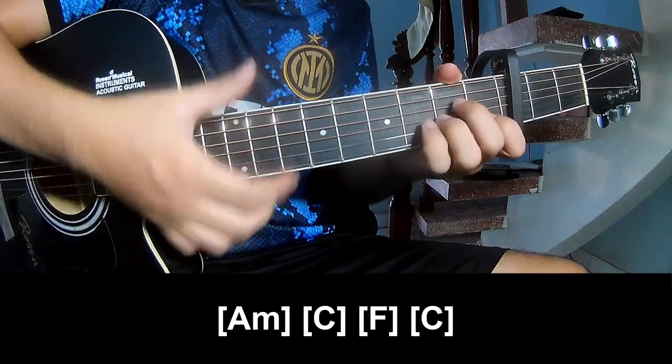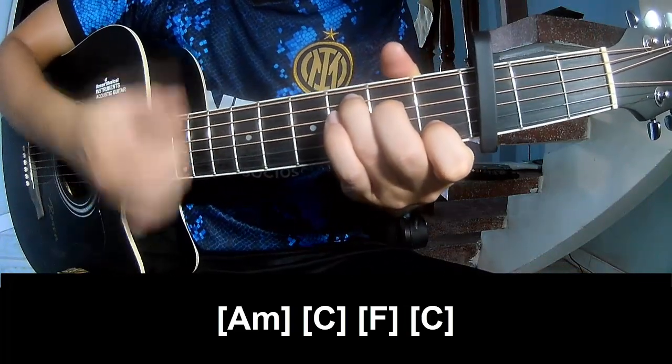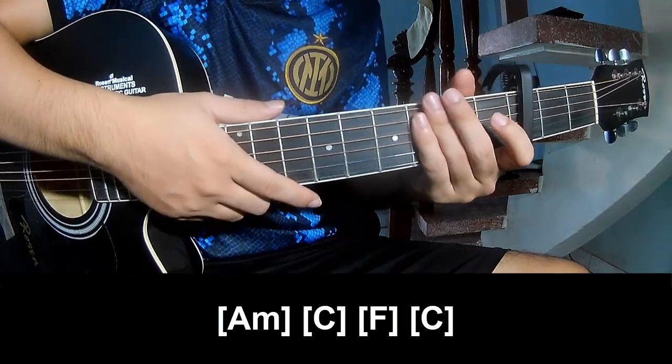And you should play along Am, C, Am, C. You should hit the strumming the same way for the verse track.